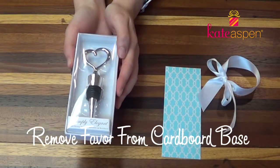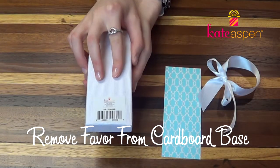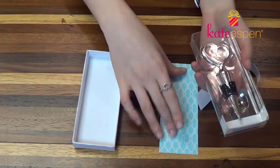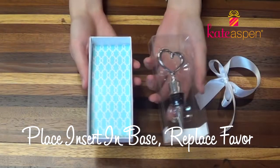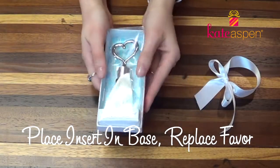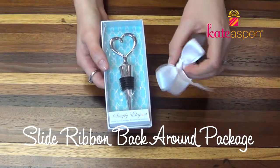Next, remove the favor from the cardboard base. The easiest way to do this is to turn it over and remove the back. Place your insert in the cardboard base and replace the favor. Lastly, slide the ribbon back around the package.